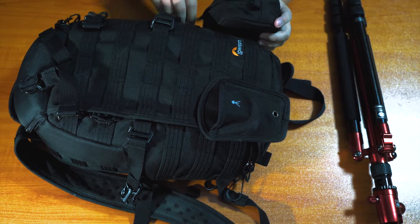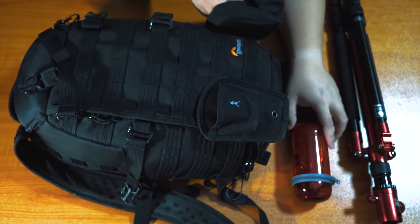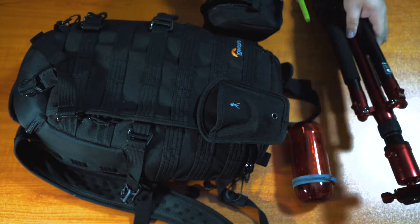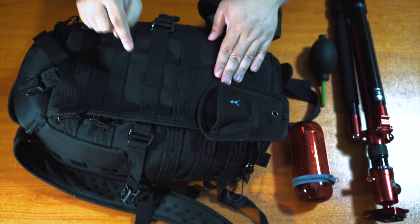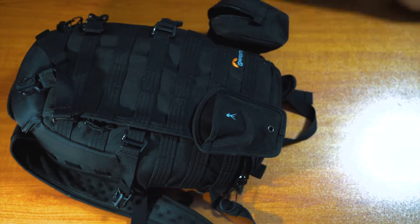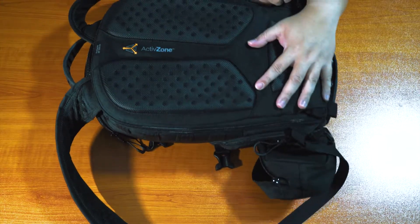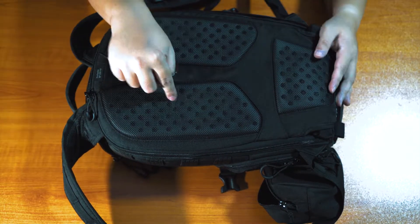Inside this side pouch we have a lens cleaning kit — this is the Zeiss one — and of course your little dusty air-blow thing. Very helpful. These three always stay on the outside of the bag, which is very convenient. The most important thing is what's actually inside the bag, so let's dive deep into it. The good thing I like about this bag is that it opens from the back, so you don't have the front zips where pickpockets can get in. It's very breathable as well.